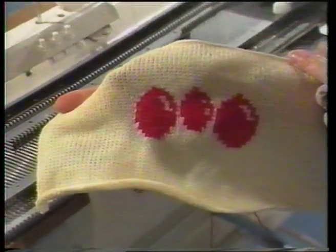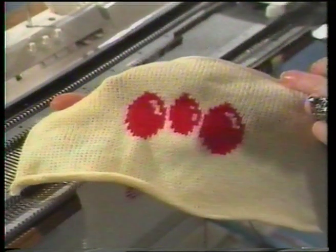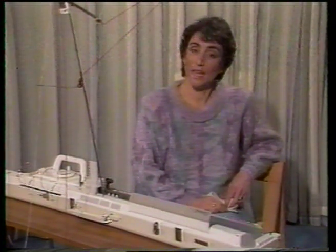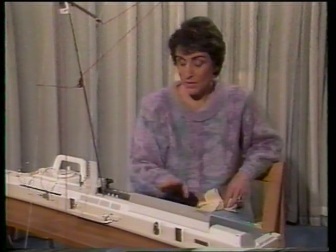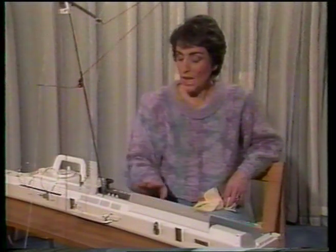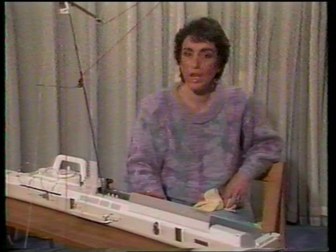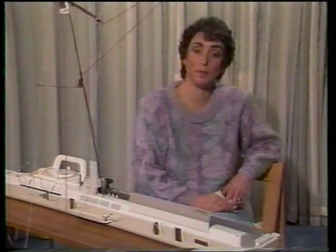And there's a sample of our finished single motif. Now we'll use our pattern selector switch again and we're going to knit two motifs separately — one on the left of the garment and one on the right — with eight stitches in the middle knitting plain stocking stitch. We'll use the same motifs we've just knit as single motifs.